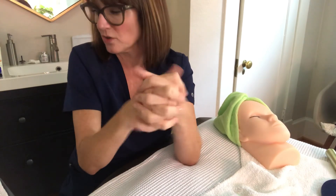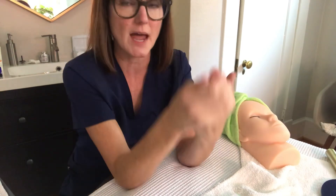Now you are ready to go and perform your next service. Get everything set up for that. That concludes the video on artificial lash application.